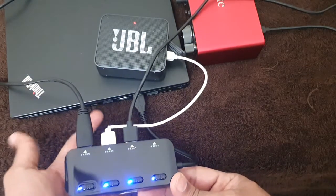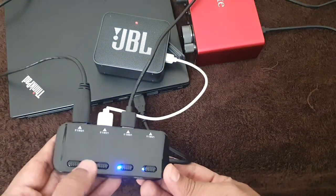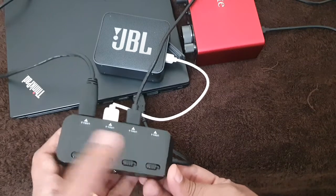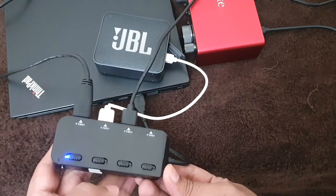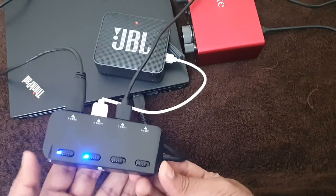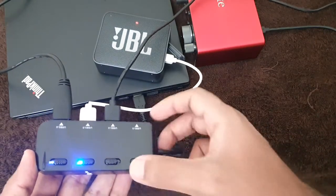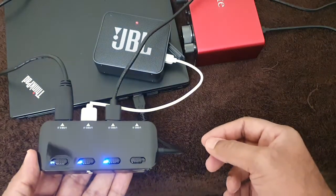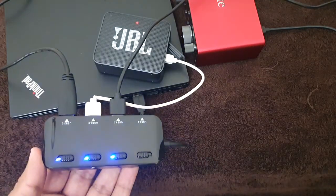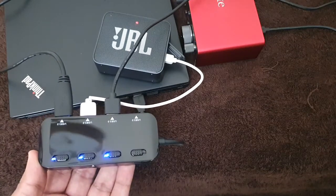Now I have connected three devices, and one more connection is still possible. I also have one additional USB port on my laptop. These are the switches to control individual ports — if you swipe, the port turns off, and swipe back to turn it on. This is very useful for people connecting multiple devices at a time and working on their PCs or laptops. That's it for today — thank you for watching. If you like this video, please subscribe and I will come up with more how-to videos.